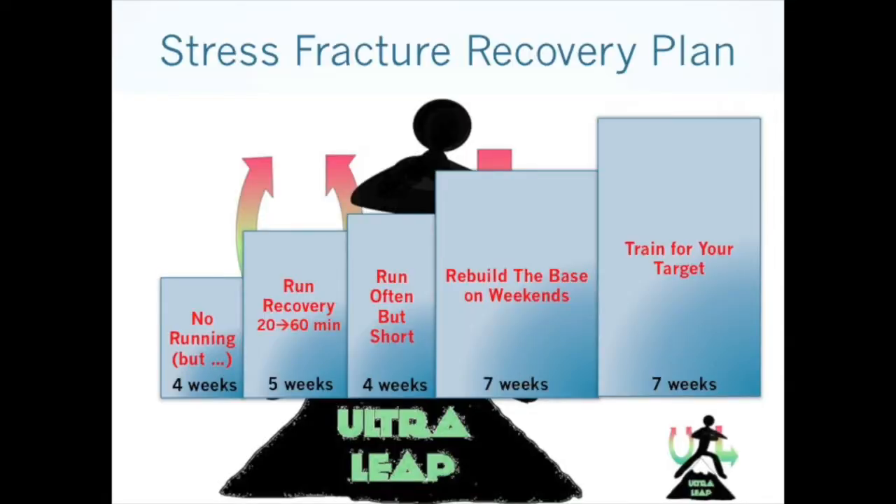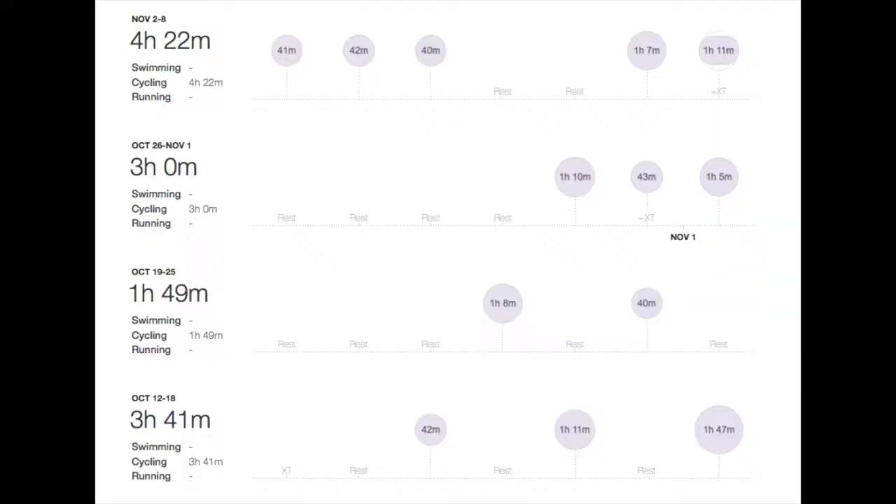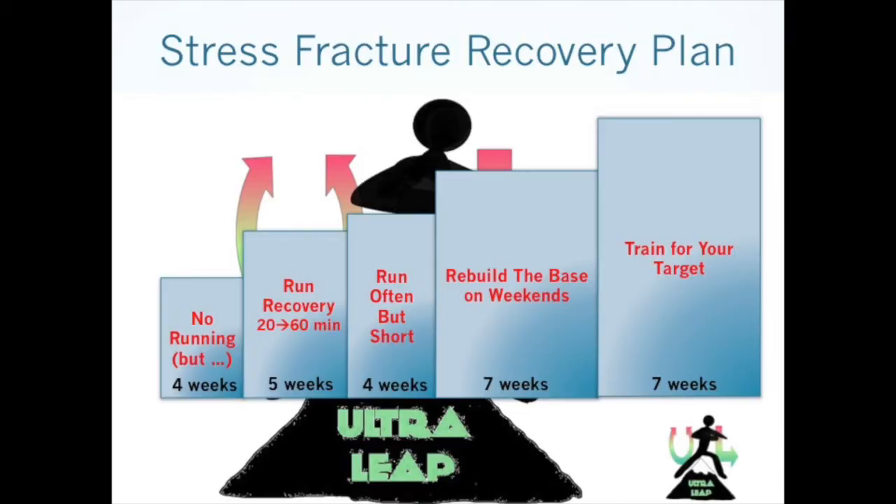So here is a phased recovery plan. Phase one: no running. For four weeks I felt it was better not to run. However, we've built up this endurance over years and we don't want to lose it by doing nothing for four weeks. I went to the gym about three hours a week. With my brace on, I found something that worked well for me called Expresso — I'd be there for an hour to an hour and fifteen, maybe three times a week.